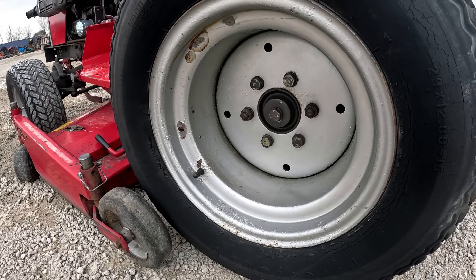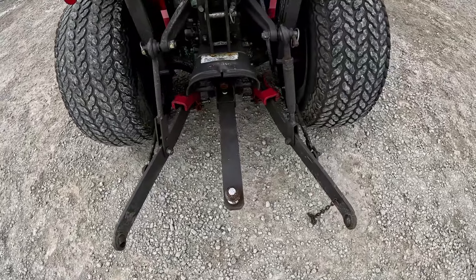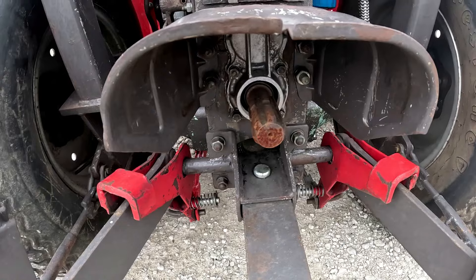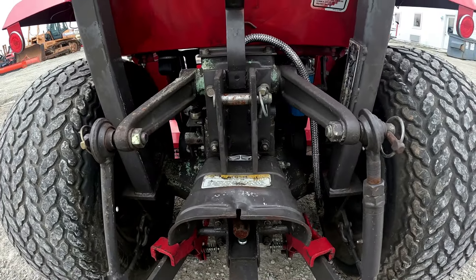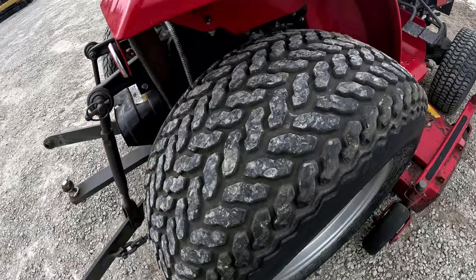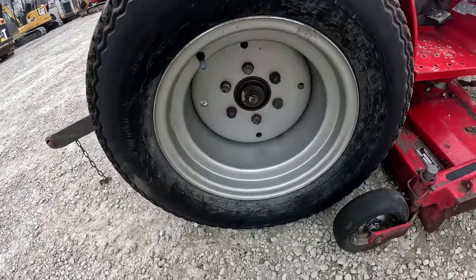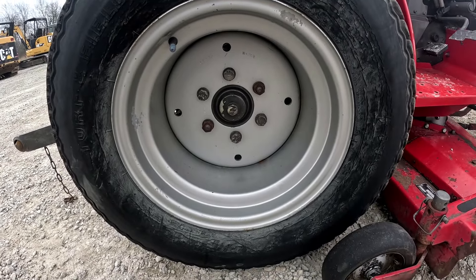There's a little bit of weather checking on the rear tires and some paint peeling on the rims — they've been repainted as well. Back here the three-point arms look good, everything's in good shape back here. 540 PTO — everything on this rear end looks pretty good. This rear tire matches up really well, same tread life, just a little weather cracking on the sidewall and some scratches and paint chipping on the rim.